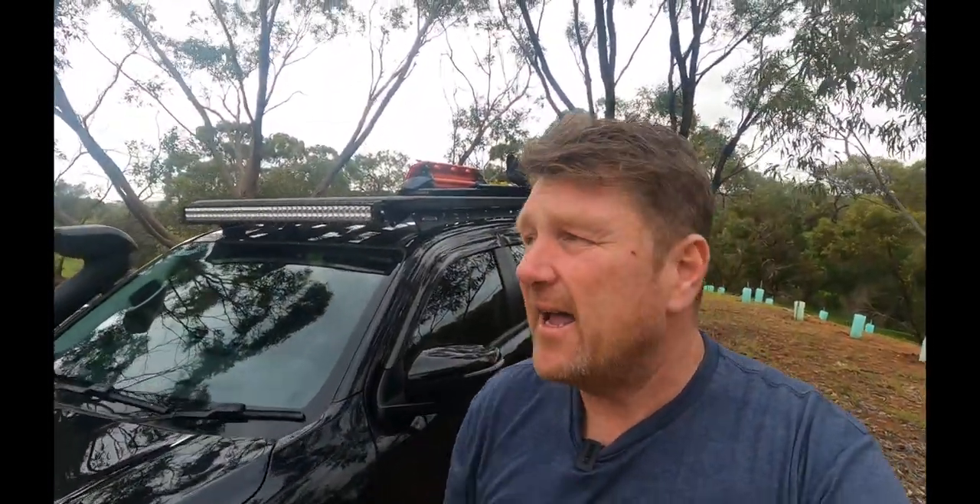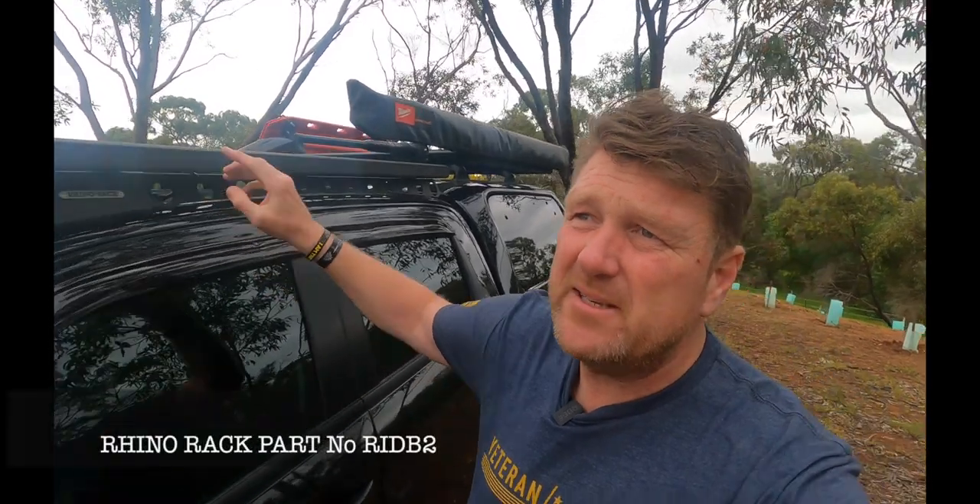G'day viewers, here we are at Project Invictus. Today we're going all the way to the top — roof racks. The backbone has just been released for the roof rack for the current generation BT50 D-Max.